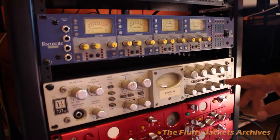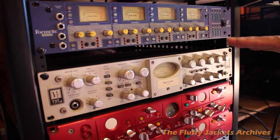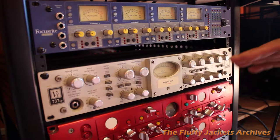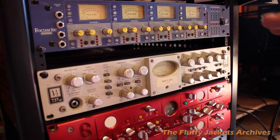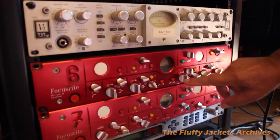The module below it I use mainly for kick drum or bass because it's tube and it's valved. It's a compressor and equaliser. I don't really do very much in terms of compression or EQ on the bass or the kick drum.